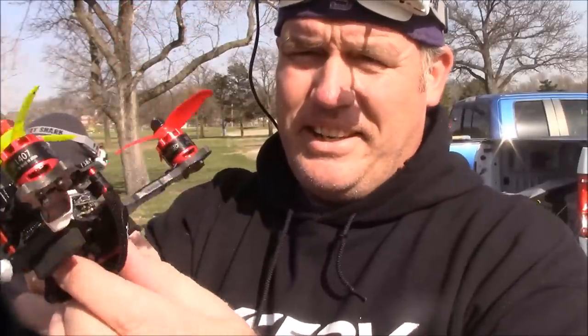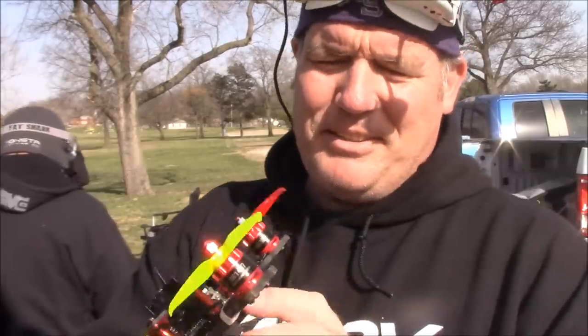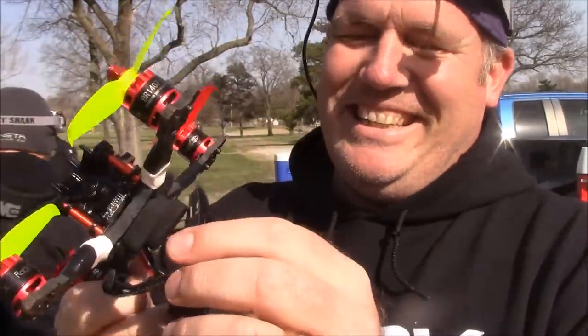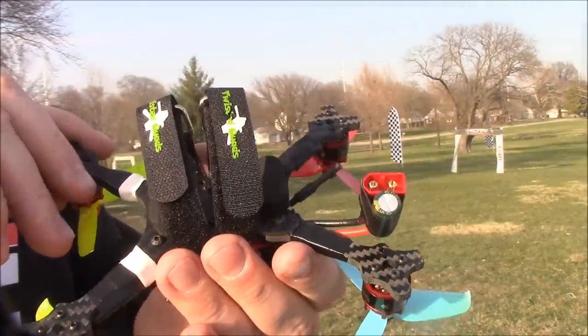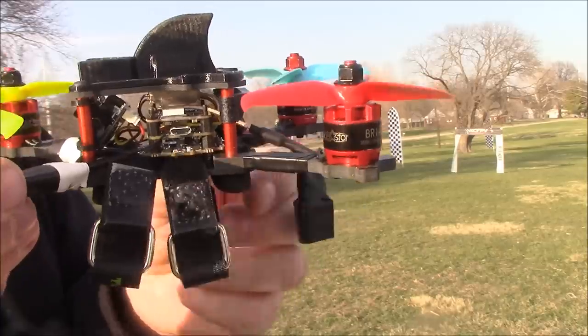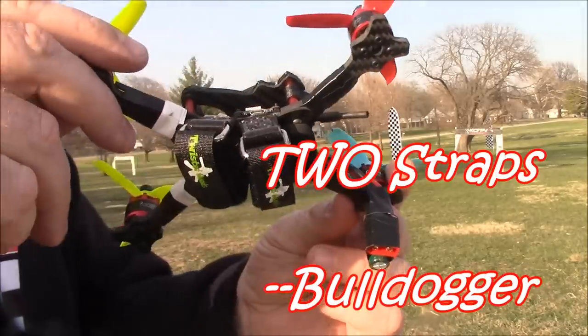That crash ended with a broken battery strap. Bulldogger told me I should have rounded off the edges of the frame, and I still need to do that. Another thing I did on this quad is I went ahead and added a second battery strap so that it wouldn't tear the strap quite as easily next time, and it's proven to be pretty nice so far. Two straps is life.